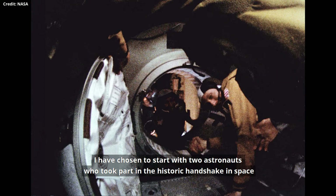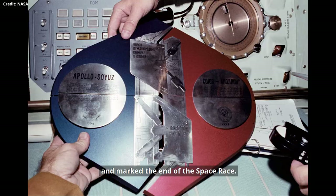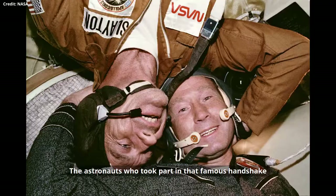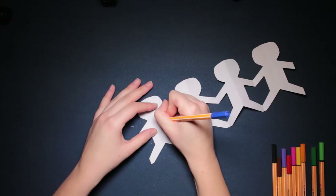Six years after Apollo 11 landed on the moon, Apollo-Soyuz was the first international space mission and marked the end of the space race. The astronauts who took part in that famous handshake were American astronaut Thomas Stafford and Soviet cosmonaut Alexei Leonov.